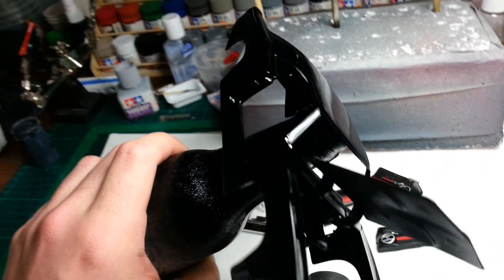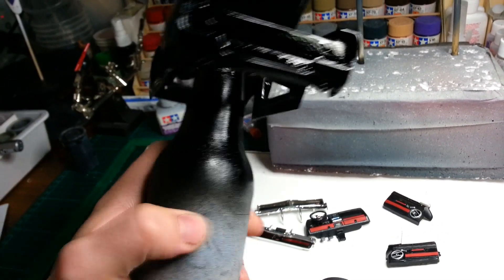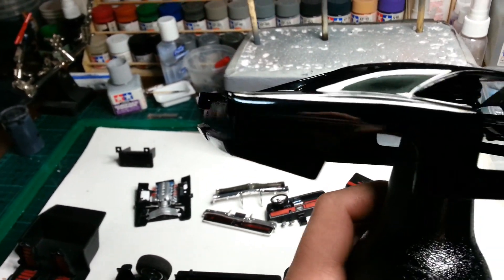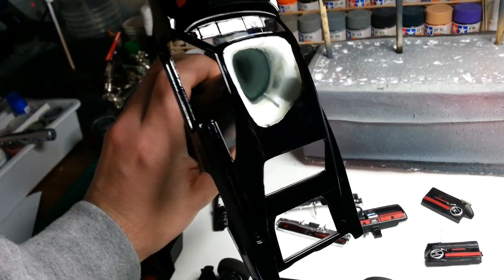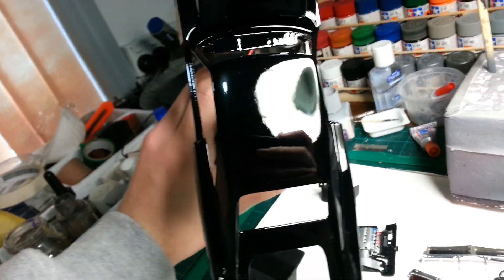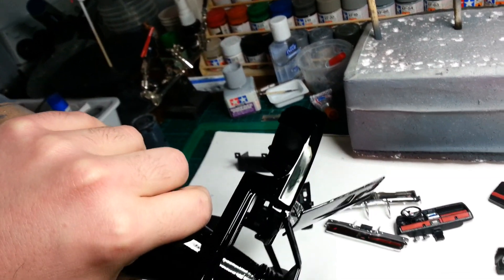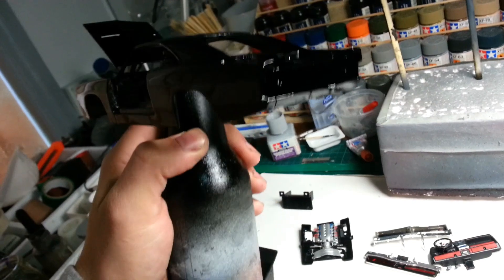It was originally a dull orange, which looked crap. I was going to respray it bright orange, and I was going to try some graphics on it. But for now it's gloss black - you can see the shine on it. It's got a little bit of dust in there - I might sand it out or just leave it. Like I said, it's supposed to be a low stress, quick build - get it over with and put it on the shelf.